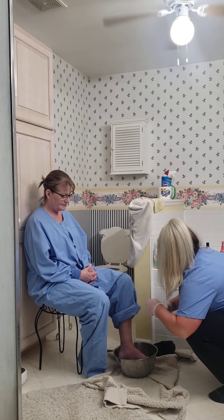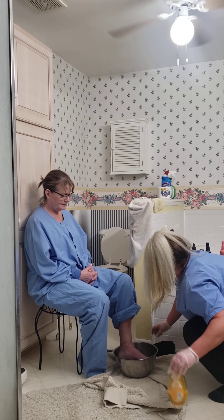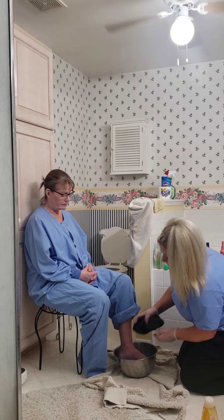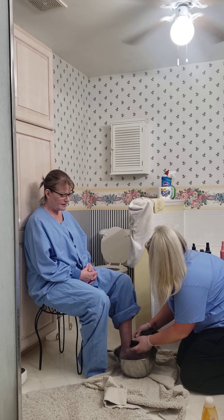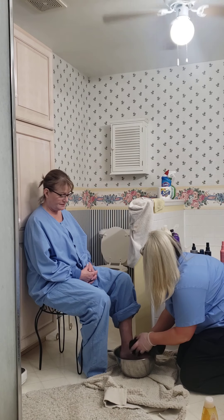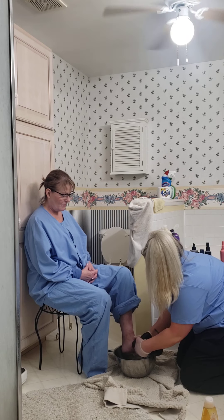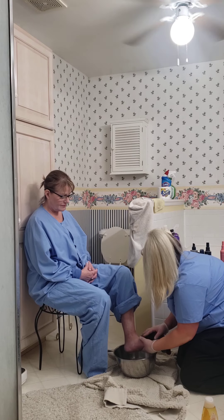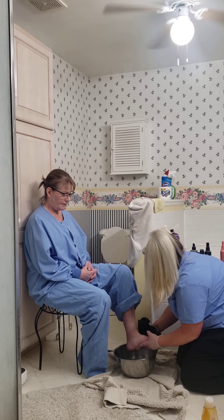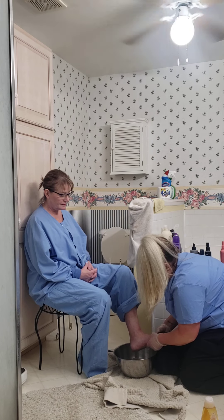So I'll take my washcloth. You want to have the patient soak their foot for about 15 to 20 minutes — sorry, 5 to 20 minutes — and then once they're done I'm gonna get started.